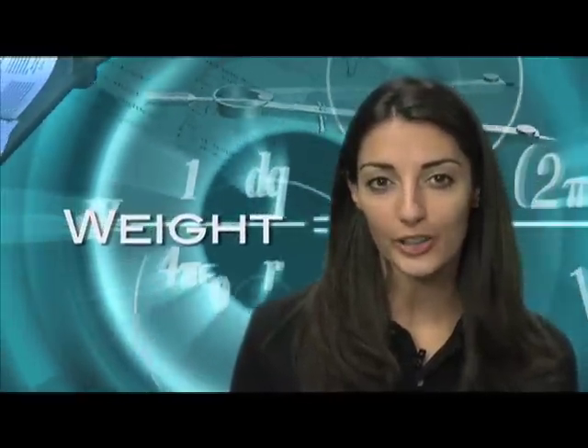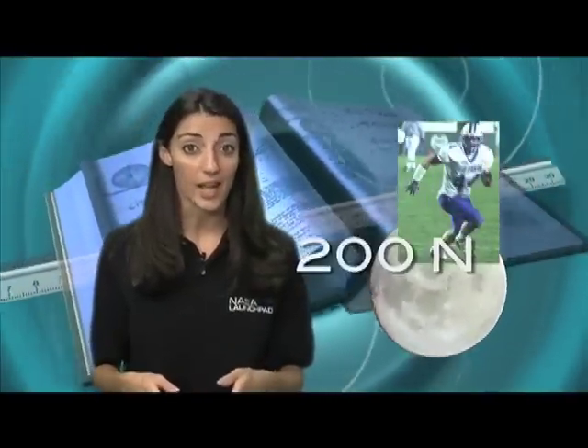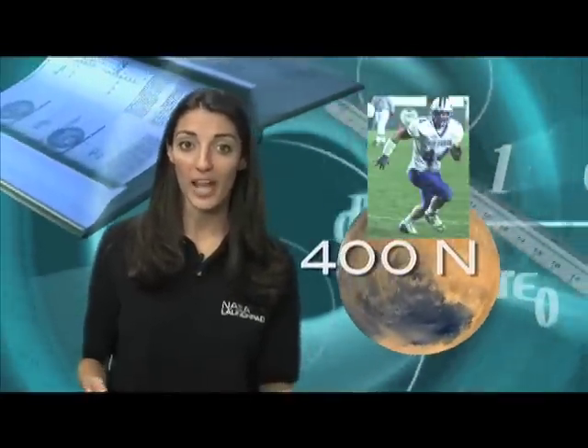How can that happen? The arm isn't getting stronger — the weight of what it's lifting is changing. Weight is really a measurement of gravity pulling on matter. Let's pretend you wanted to lift 120 kilograms — that's about the size of a defensive linebacker. A kilogram is really a measurement of mass, so let's look at the metric unit of weight, the newton. On Earth, the 120-kilogram linebacker would weigh about 1,200 newtons. On the moon, that same linebacker would only weigh about 200 newtons, because the moon's gravitational pull is only one-sixth that of Earth. Take him to Mars, and it's only one-third of Earth's gravity, so he'd only weigh about 400 newtons.